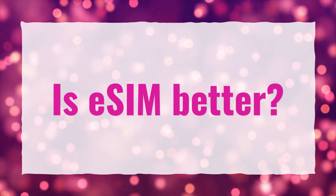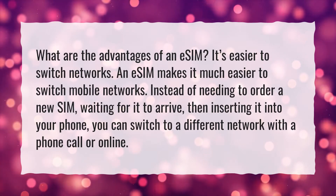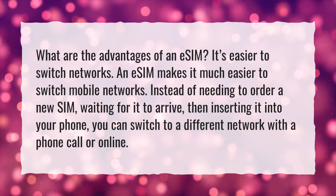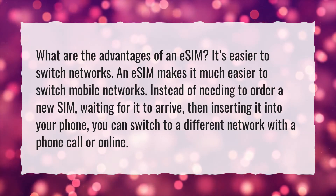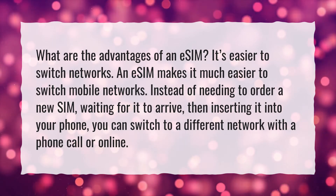Is eSIM better? What are the advantages of an eSIM? It's easier to switch networks. An eSIM makes it much easier to switch mobile networks. Instead of needing to order a new SIM, waiting for it to arrive, then inserting it into your phone, you can switch to a different network with a phone call or online.